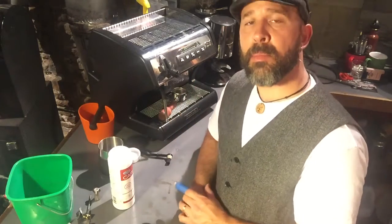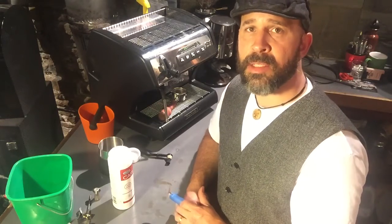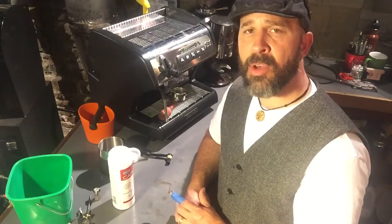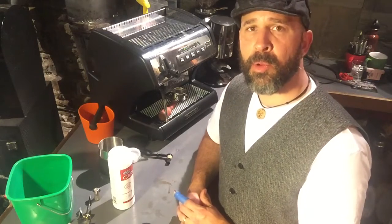Always pull one test shot and throw that one out before you start serving shots again out of the machine. That's how to clean the machine — how to back flush your portafilter and the group gasket. Any questions, email, call us, let us know — look us up at numacoffee.com. Hope you're brewing well.